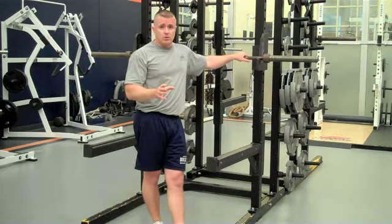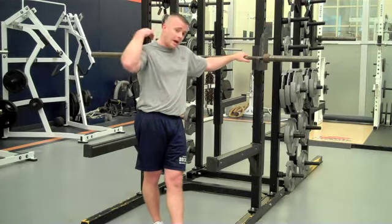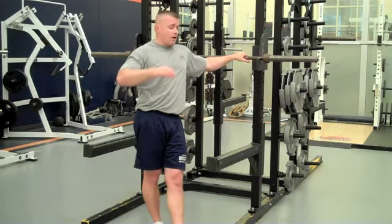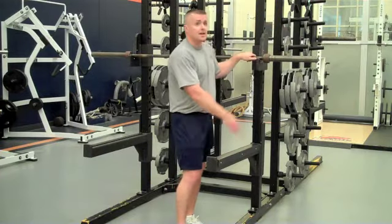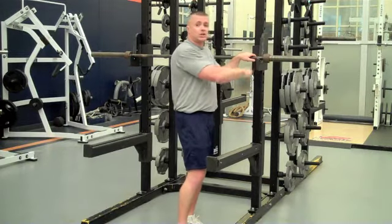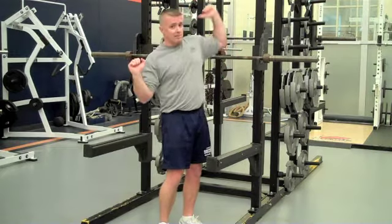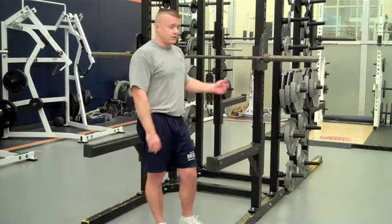Obviously you can get a lot more technical — there are powerlifting positions for squatting, high bar or low bar position — but that's the basics. Now, safety: we've talked about the squat safety rails. Always, when you're squatting and you put plates on, make sure you have collars clipped on the end of the plates. You never want a plate to slide off the end and teeter-totter, then hit someone when it falls. Never a good thing.